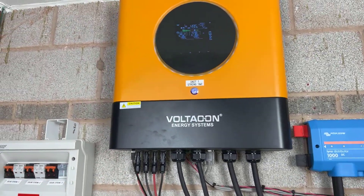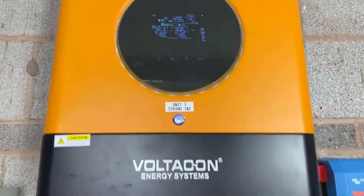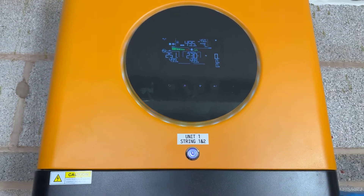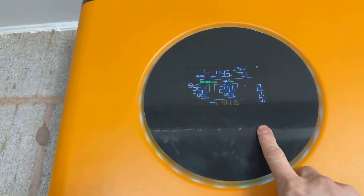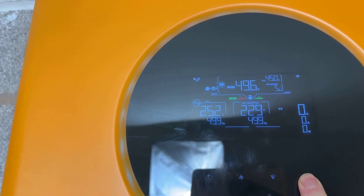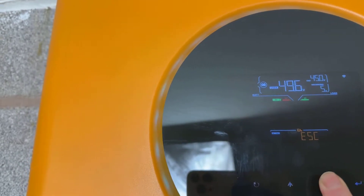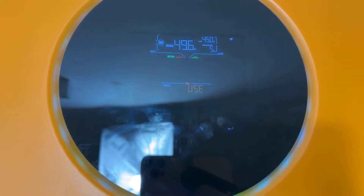Now let's look at one important parameter, because many customers are interested in charging at low rates at night. When you set a parameter on inverter one, you also have to set it on inverter two. For battery type, go to menu five — on inverter one set it to PYL, but on the slave inverter you must set it to user mode. Only the master battery is set to PYL; otherwise it will give you an error.